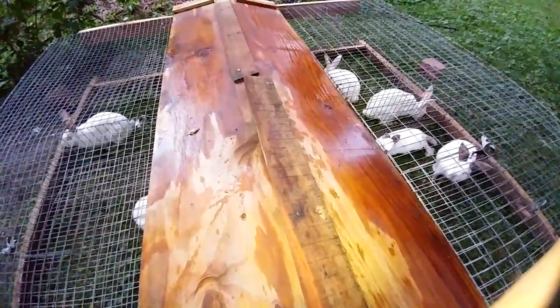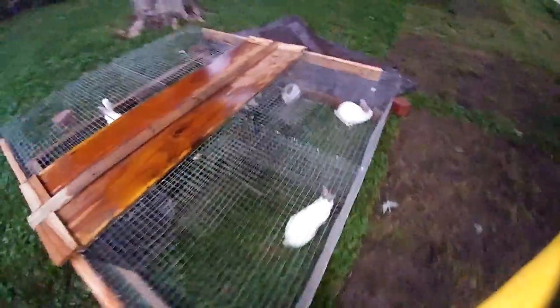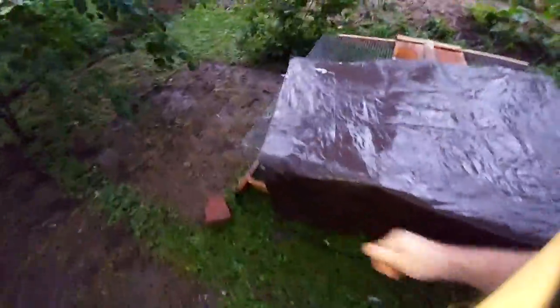Let's go ahead and close the lid here and get the rabbits in the colony pen fed their vegetable sprouts. I need to come up with a better hinge system on this lid — right now it's just wired on to the cages, not the most secure thing in the world, but it works for now. Let's get the tarp back on; it's supposed to rain tonight, so we want to make sure these guys don't get drenched. These are actually all males in this tractor — I sold all the females.